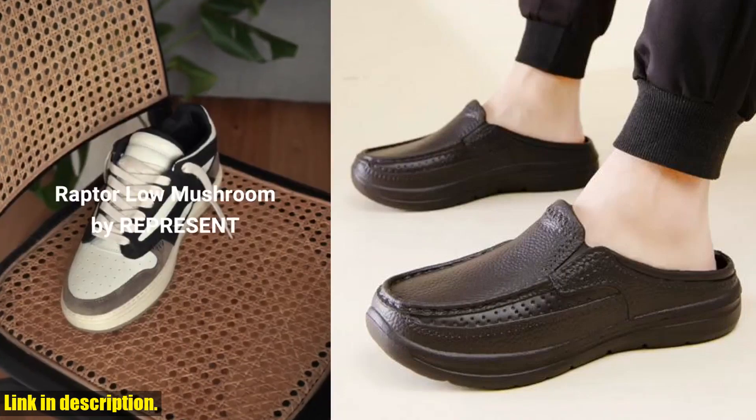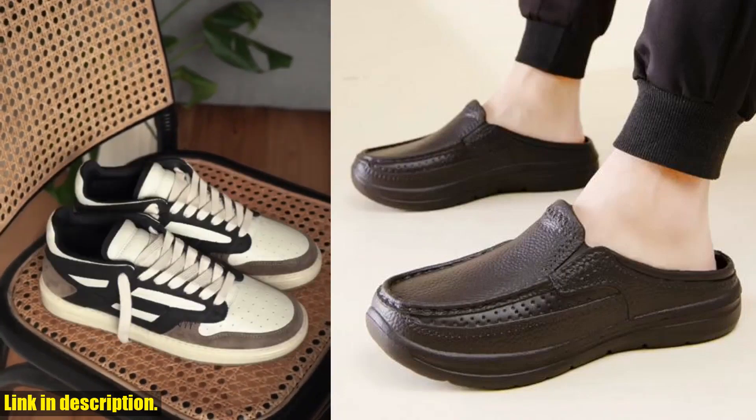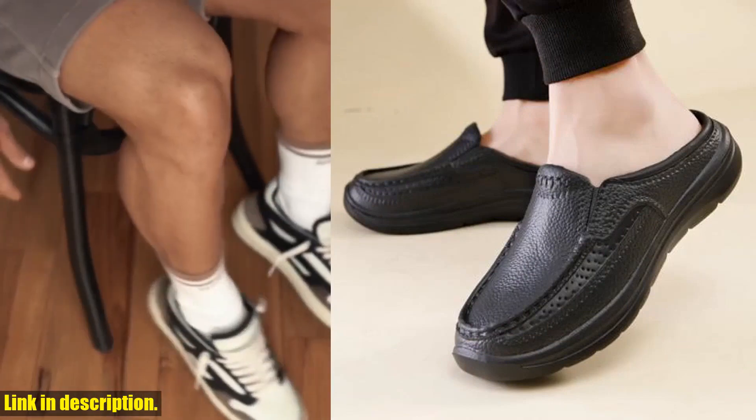Hey there! Welcome back to our channel. Today, I am excited to share with you an amazing review of the latest men's shoes for spring and summer.